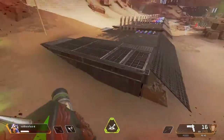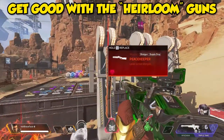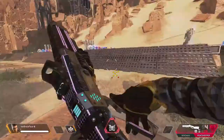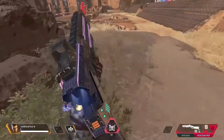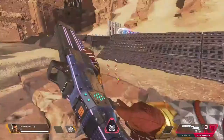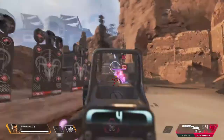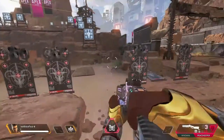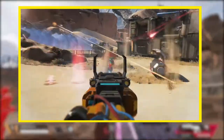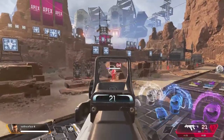Next I pick up the heirloom guns: the Kraber, R-99, and Peacekeeper, and practice with them. These are the most lethal guns in the game and I advise you practice using them. With the PK — the Peacekeeper — I run from left to right while hitting the training dummies, and I practice shooting while sliding, like you see in the Apex trailers.